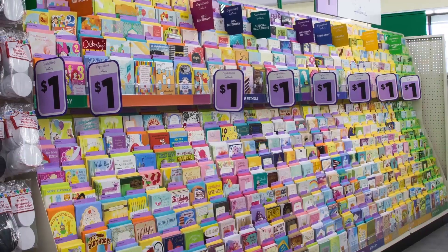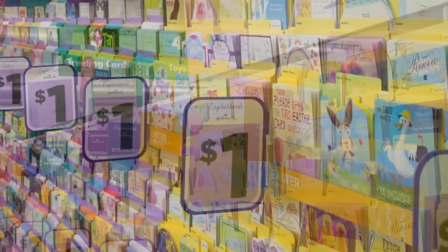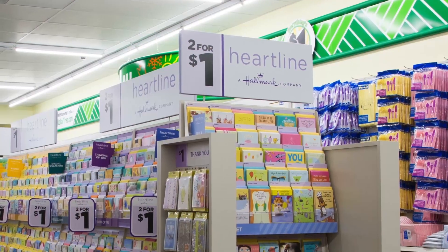Don't worry, cards from Dollar Tree won't cost you a fortune. They carry a wide selection of cards for every occasion, and they're just one dollar each, two for one dollar in some cases.